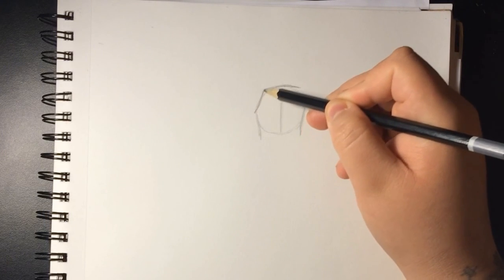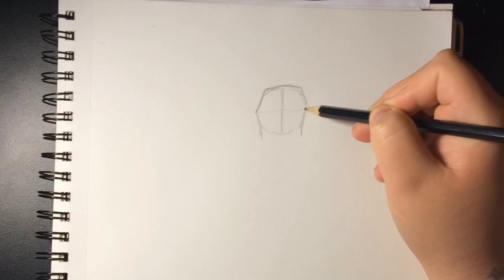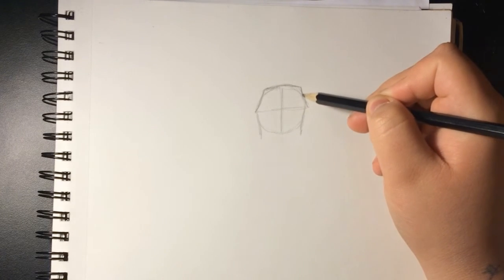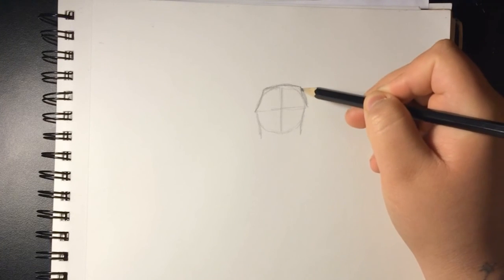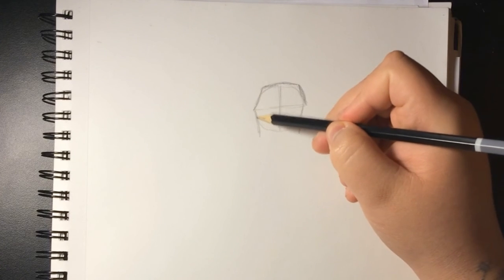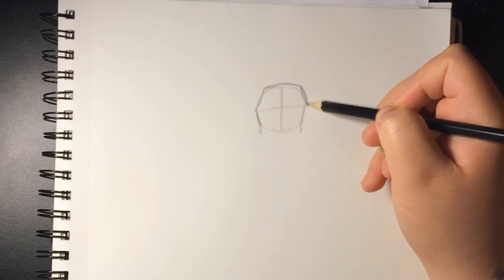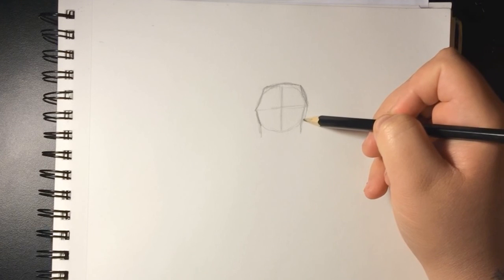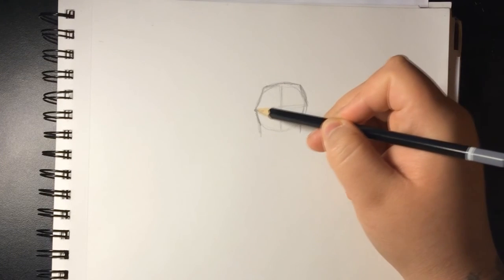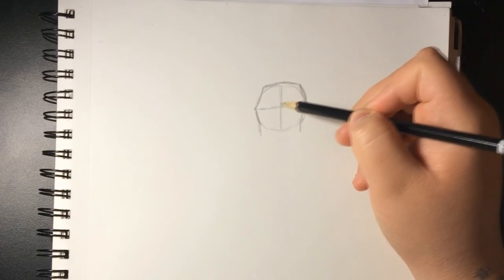Now we're gonna do the top of the head, which is kind of square — it has a roundish quality but mostly square — and it goes down at an angle with a curve. It's the same on the other side. You can do a line going across just so you can be even. This one is curved the other way because it shows it's behind.